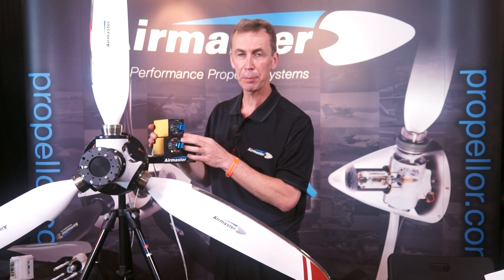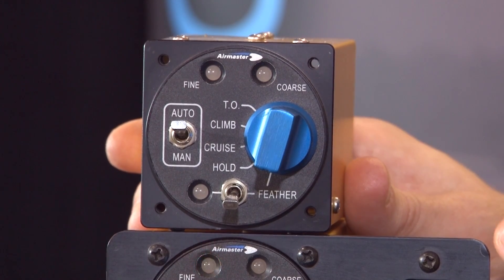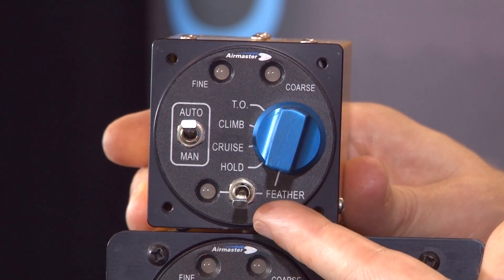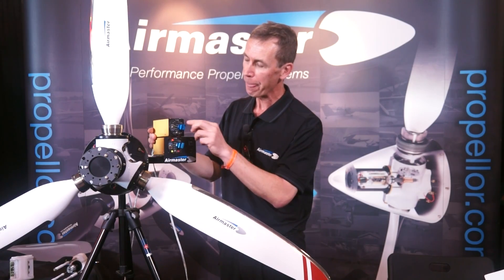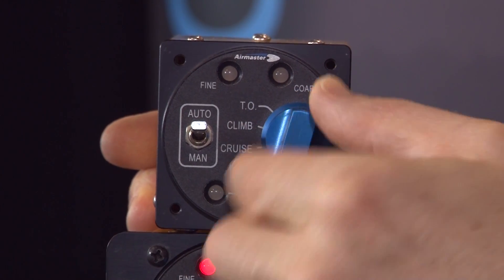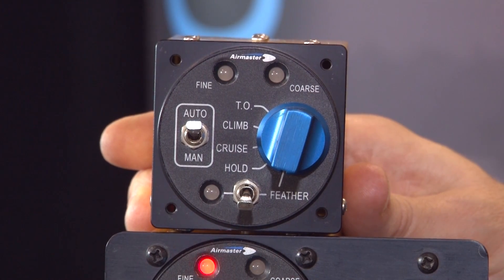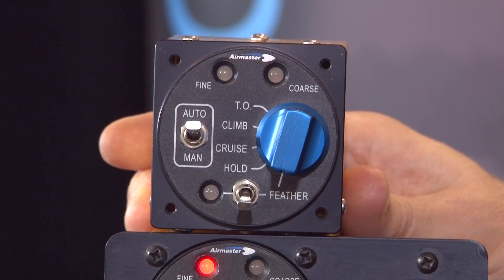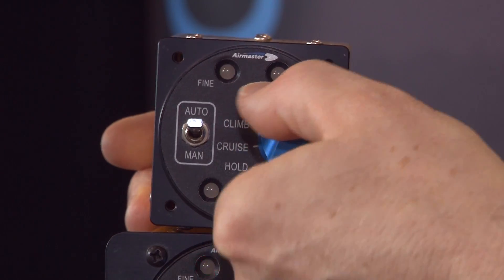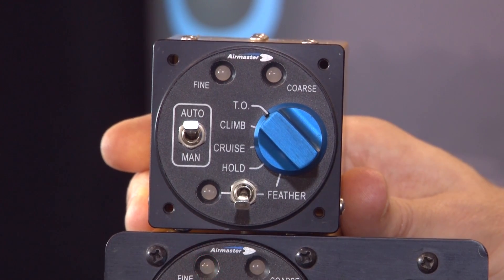More commonly we would be supplying feathering propellers. The controller is exactly the same but instead of a beta function we have a feather function. Using it is fairly similar — you simply select feather, engage it, and the propeller will automatically feather without the pilot interfering and then stop at the feather position. When they want to un-feather, all they have to do is select one of the flight modes and the propeller will come out automatically.